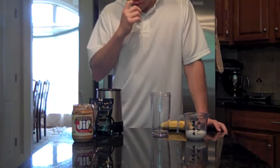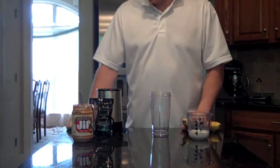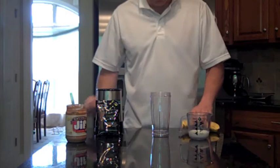This is all that I use to make my Shakeology: two ounces of milk, half a banana per shake, a tablespoon of natural peanut butter — sometimes I use natural peanut butter or almond butter, I just happen to be out of almond butter now — cinnamon, and then of course the chocolate Shakeology.